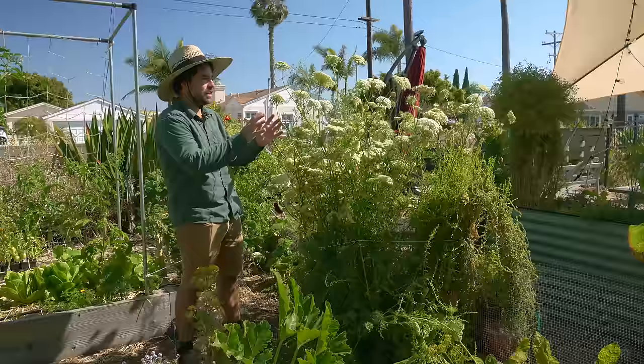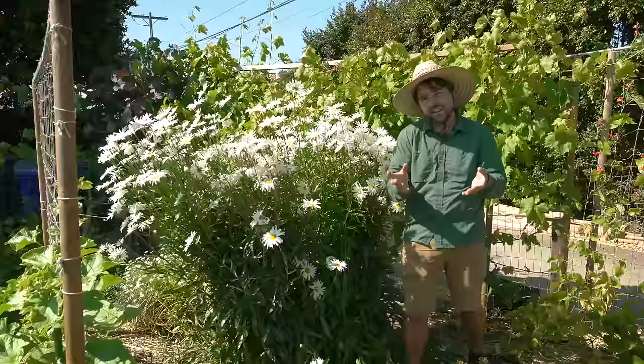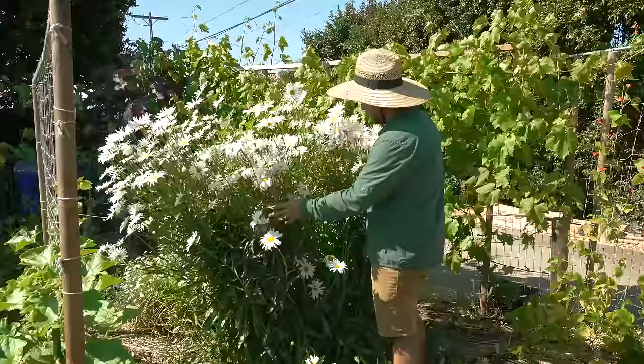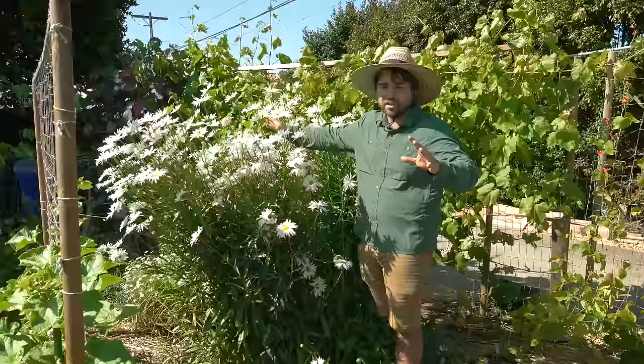Now let's go over to that Shasta daisy and I'll show you exactly what I'm talking about. Here's my Shasta daisy in all of its glory — it's quite a massive plant. This is a perennial flower that comes back with a vengeance every year, and this year it's certainly no exception. This is its second year in the ground and it's apparently saved up quite a lot of energy, because this is the most insane bloom I have in my garden right now. If I had no support on it, it would take over probably a six-foot circle of this garden.